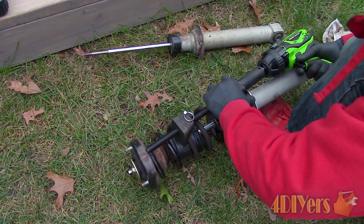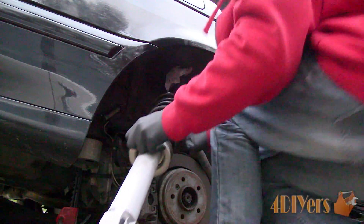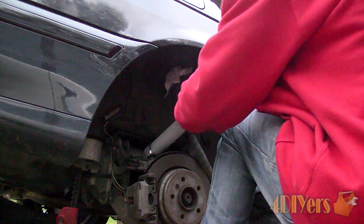Ensure everything is lined up and seated correctly, then remove the spring compressor evenly. Now the strut assembly can be reinstalled back on your vehicle.